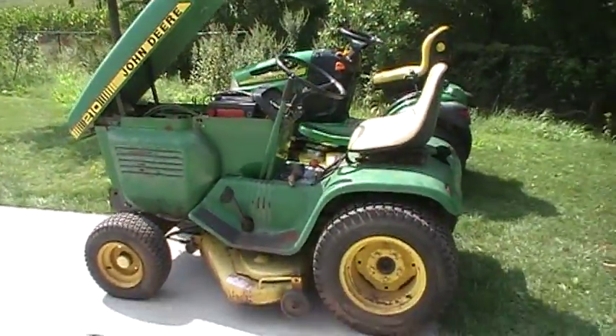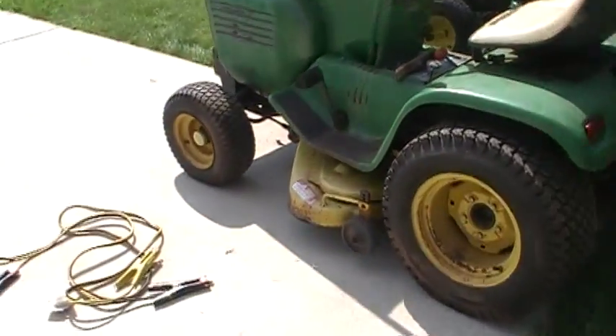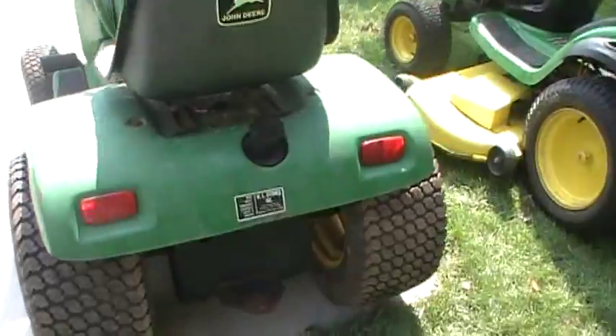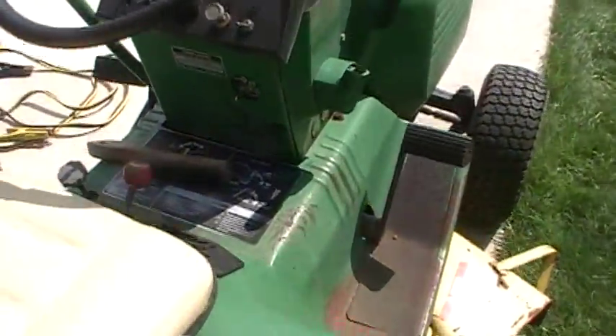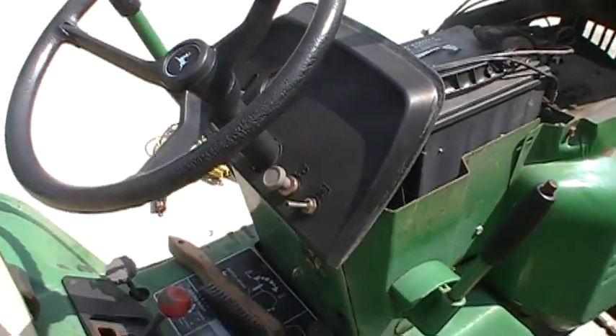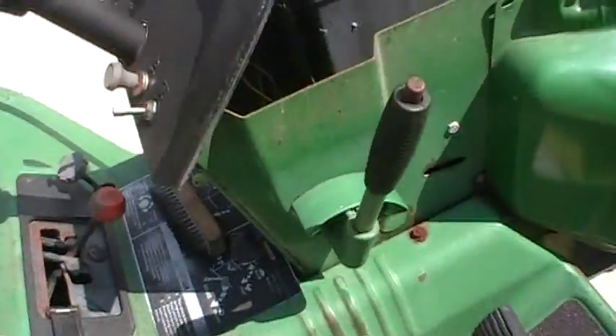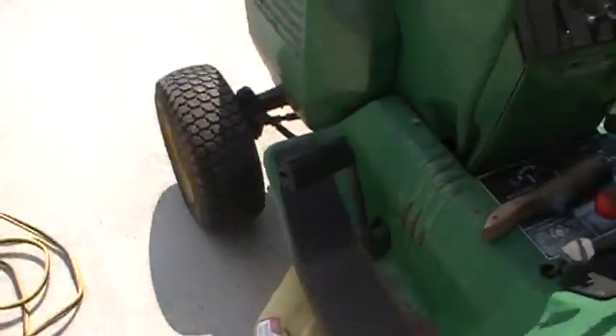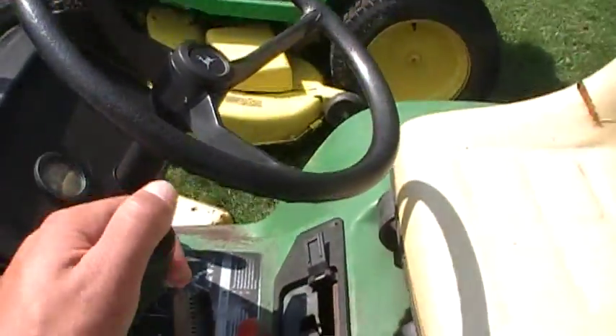Kohlers are very good engines. It's got a 46-inch deck, I believe. And it's got a manual transmission — 4-speed with a variator, which is kind of cool. I'm not used to manual transmissions. It's got an electric PTO clutch, unlike the earlier ones which have a manual. And it has a manual deck lift too.